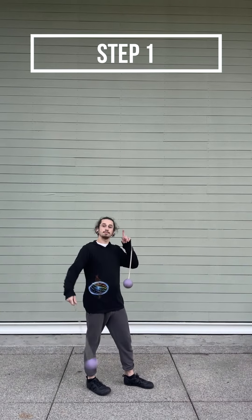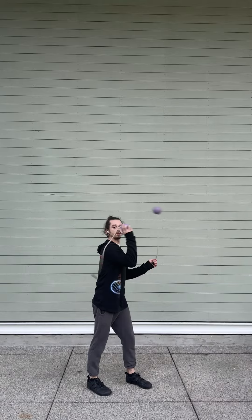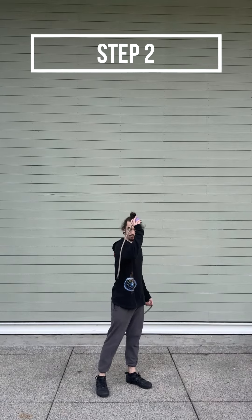We'll start in split time backwards, then we'll toss and flick the poi, catching the head around eye level and have the tether drop right behind the elbow.